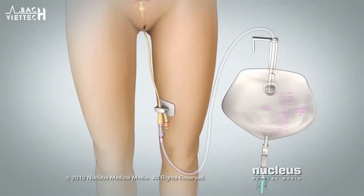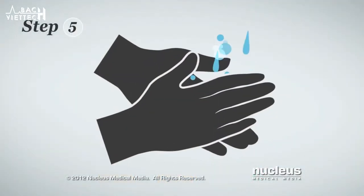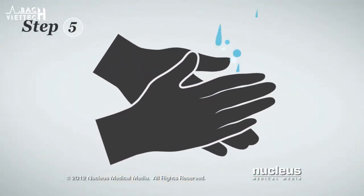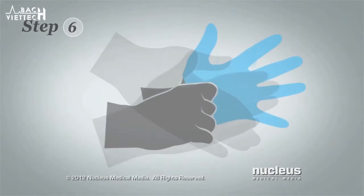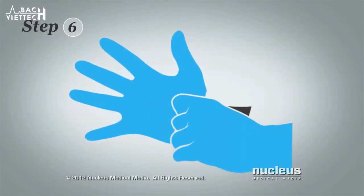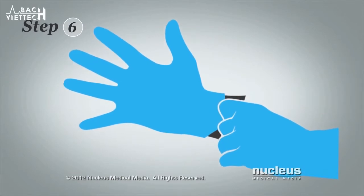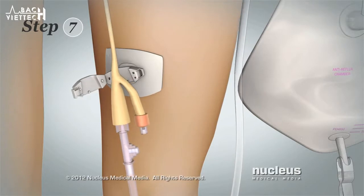Now you will begin removing the catheter. Step 5: Wash your hands with soap and water again and then dry them. Step 6: Put on disposable gloves. Step 7: Unclip the catheter from your leg.